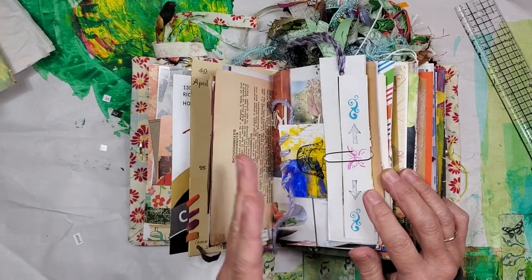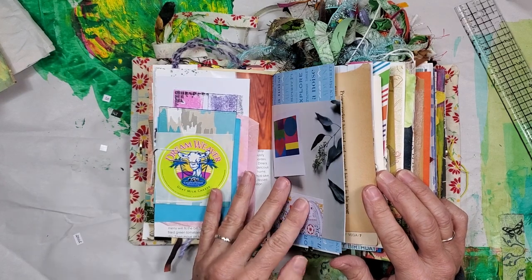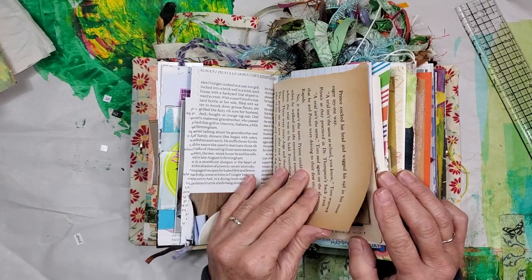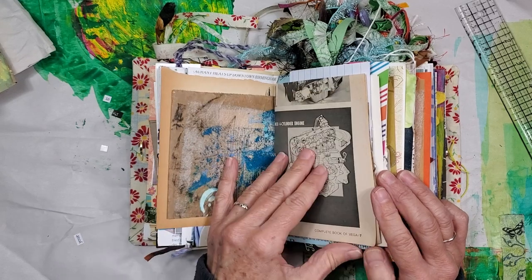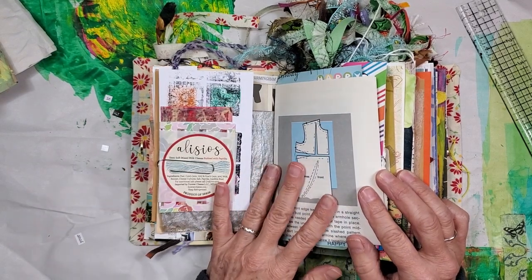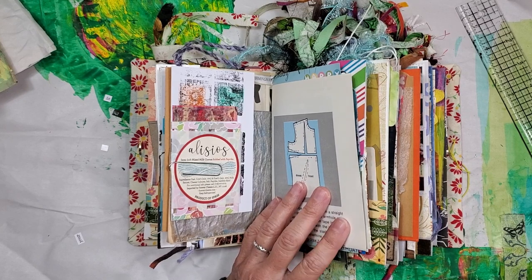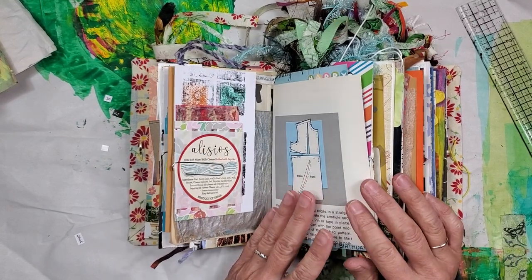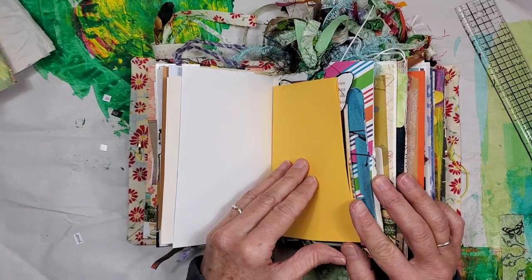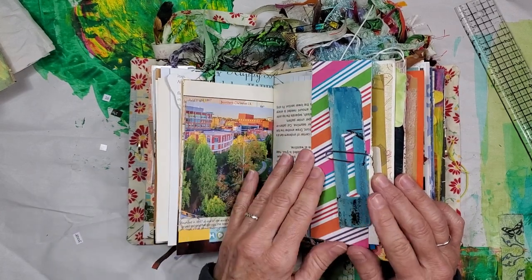Paper pads are not usually created in the United States. I've been keeping a list of USA-created crafty things because as we enter 2021, it's so important to support our local artists, USA manufacturing, and the people who are dependent on their jobs. I think it's really important to celebrate local and celebrate makers that are based in the USA. Somebody asked me if I had a list of USA makers, and I actually do.